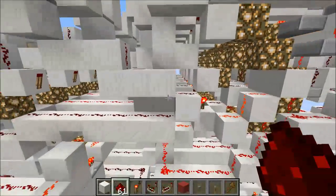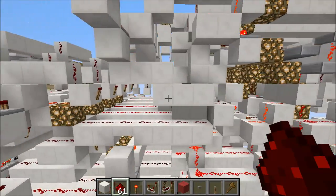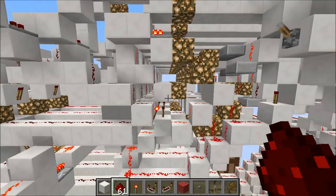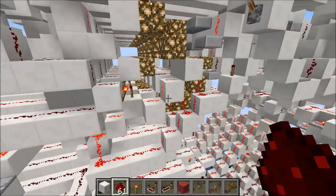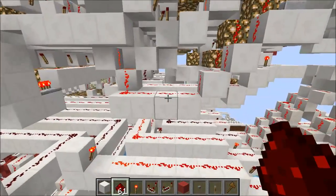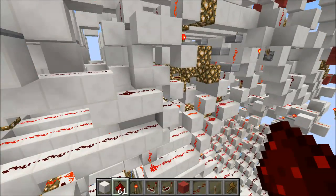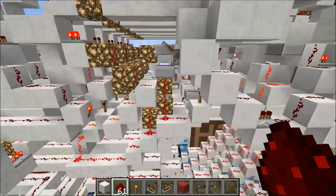If we look over here, you'll see a very high performance component that I developed over a year ago — this is the proper look-ahead adder. This thing is four ticks for eight bits. I spent a good two months or so developing the logic and implementing it into Redstone, so this thing's pretty cool. At some point I'm going to do an ultra-advanced tutorial on how this thing works, but we'll save that for a little bit later.